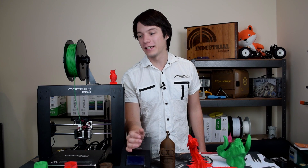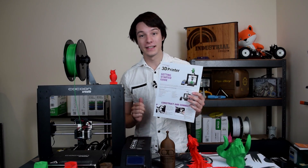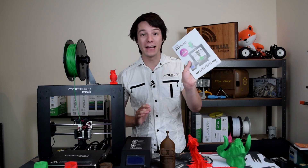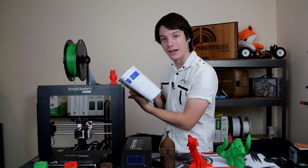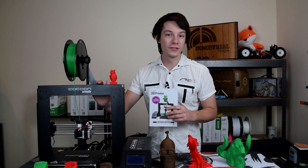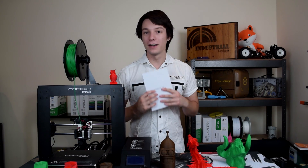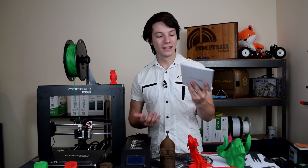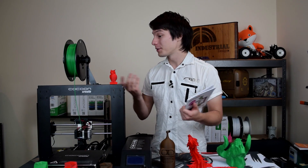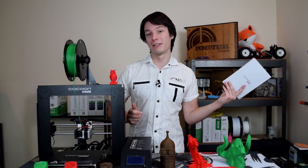Clearly Cocoon Create has put a lot of effort into fine-tuning how this machine works and how to guide their customers. It comes with a getting-started guide to assemble and print the first files pre-loaded on the SD card, plus an extremely in-depth manual covering how to use Cura, how to level the bed, and how to deal with issues including jams. This has been well thought out — a newcomer to 3D printing has everything they need to get up and running easily.